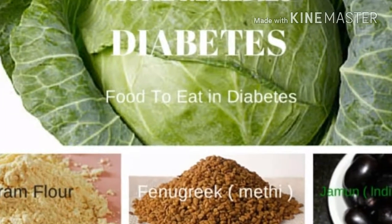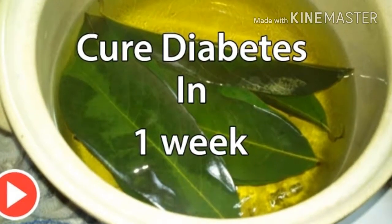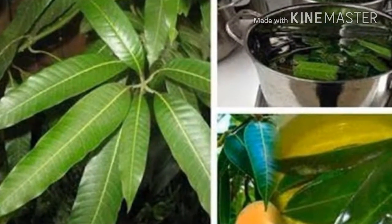Natural Remedy Against Diabetes With Mango Leaves. Mango leaves are great for lowering blood sugar, which is what triggers the problem of diabetes. Here is how to prepare it.